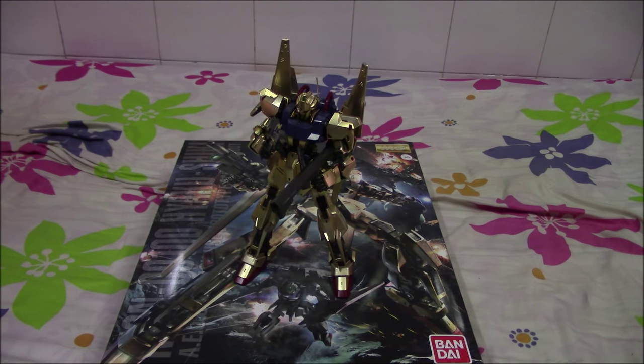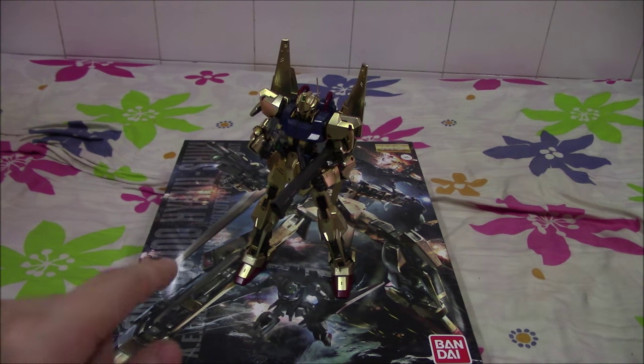Hey guys, this is the review of the Hyakushiki 2.0. Sorry it took a while as I have other commitments, but fear not, the video is here, and I hope this video will help you in your decision in buying this suit.